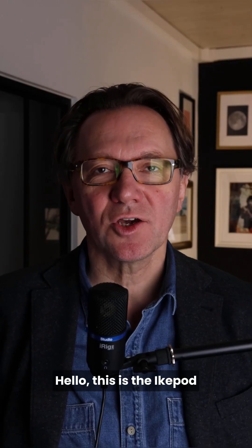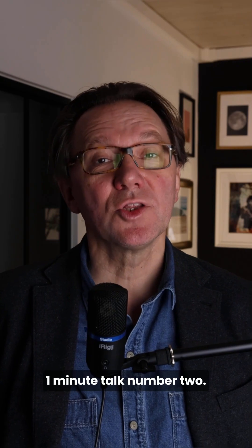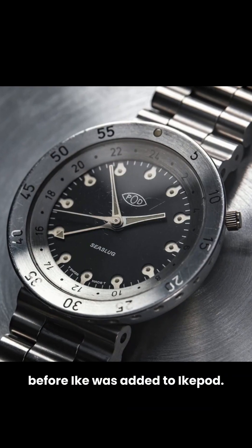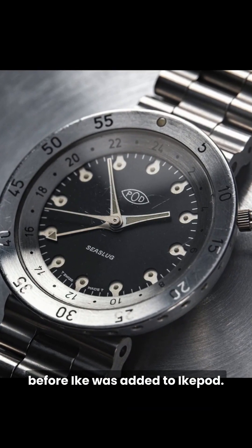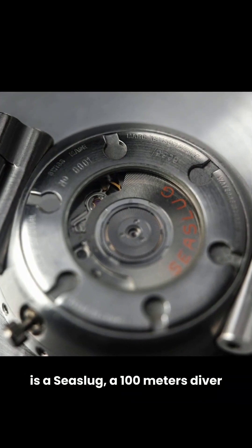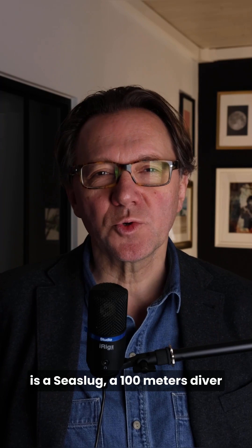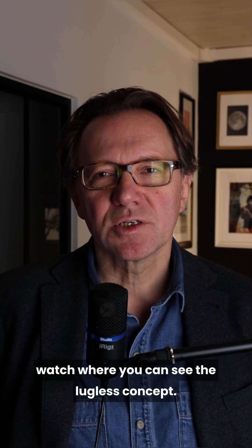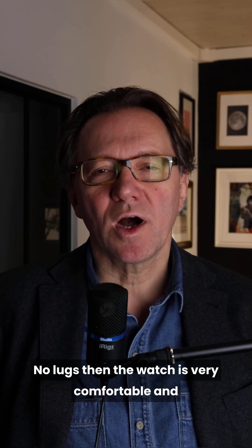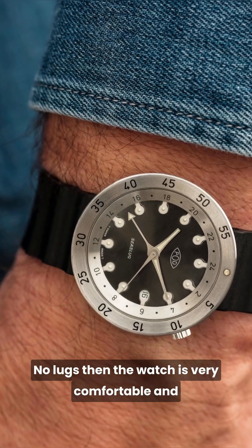This is the iCupod one minute talk number two. So in 1994, Oliver Ike met Mark Newson and decided to make watches. The first ones were branded Pod before Ike was added to iCupod. The first ever watch sold by iCupod watches is a six-lug, a 100m diver watch, where you can see the lugless concept — no lugs — making the watch very comfortable and ergonomic.